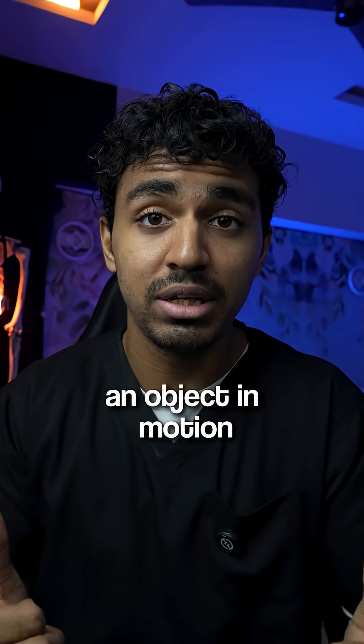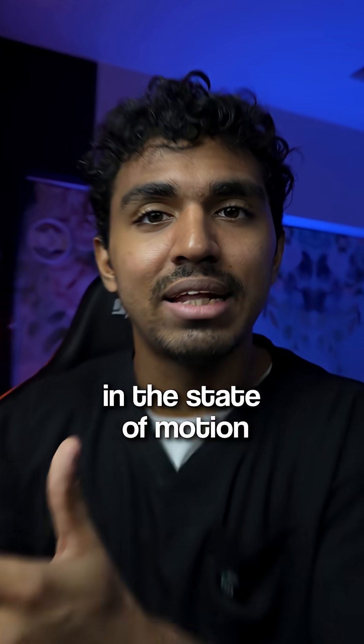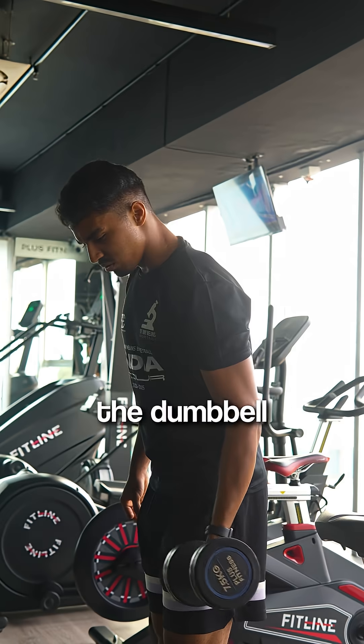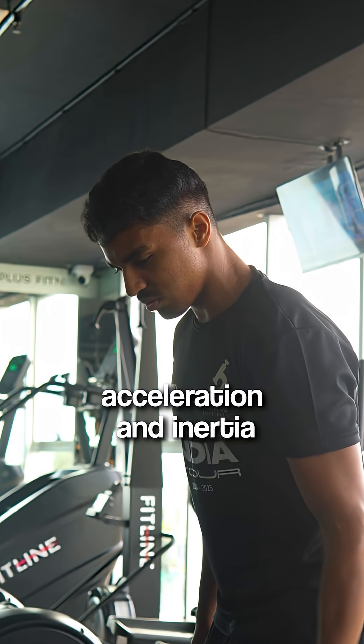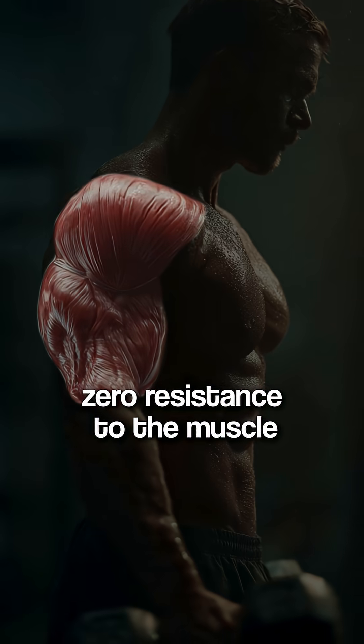Inertia says that an object in motion tends to continue to be in the state of motion. And in this case, the dumbbell wants to fly up because of the acceleration and inertia, hence offering almost zero resistance to the muscle.